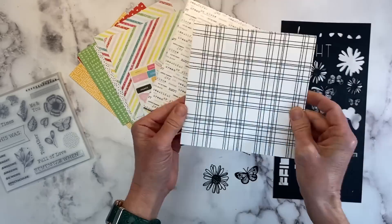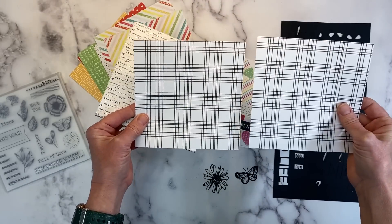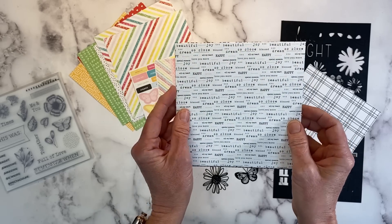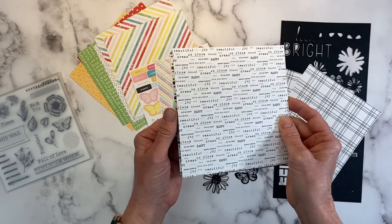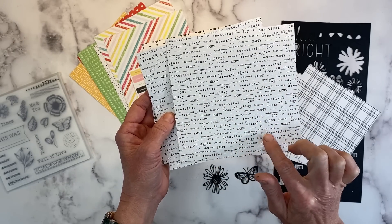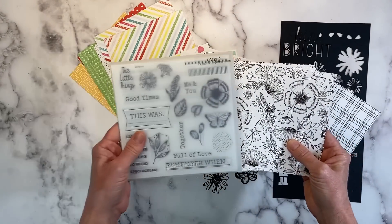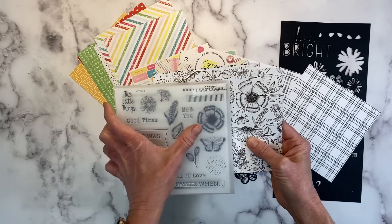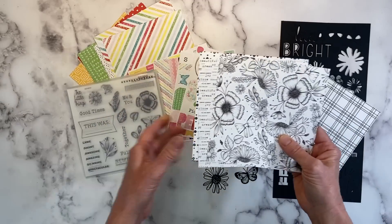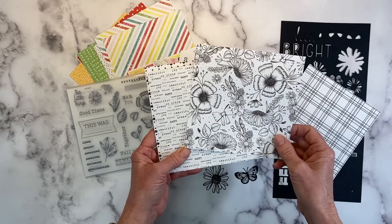Let me show you the black and whites. Each one is double-sided — two different patterns, but you get two of the same. So if you wanted to use just this particular pattern — I absolutely love this one. It's just this graphic kind of text paper, and it says beautiful, so close, dream, blessed, happy, special moments, love you more. The other side is this floral pattern, which matches the stamp set.